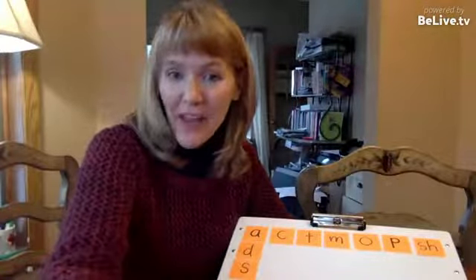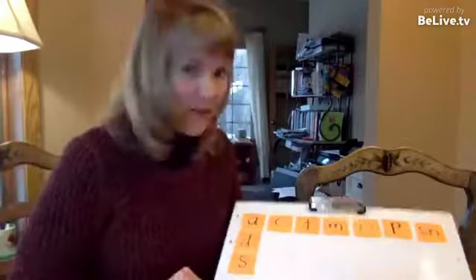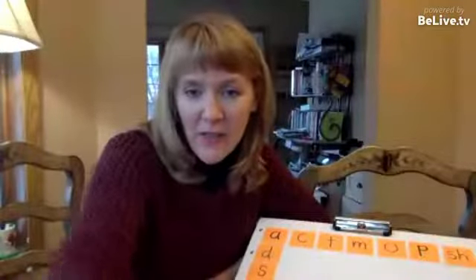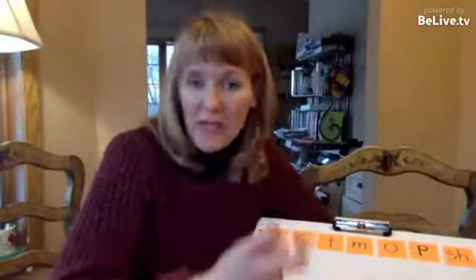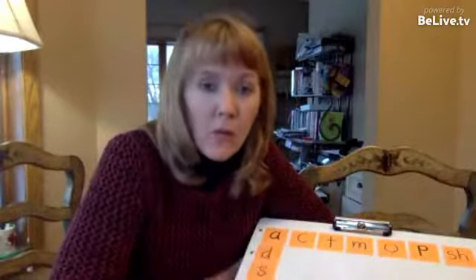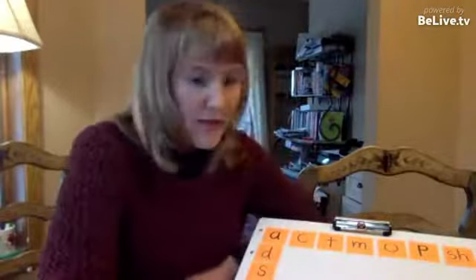Hello, it's Marnie Ginsberg of Reading Simplified, and I'm testing out a new way of doing Facebook Live. Today's short little snippet is called 'This Is Not Your Father's Automobile.' I'm doing a short tip about an old, classic activity you've probably seen a lot, but there is a twist that will make it so much more powerful for your students — whether they're beginners or strugglers — in terms of reading words, spelling words, and even moving into comprehension.